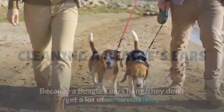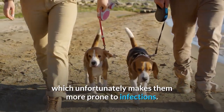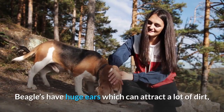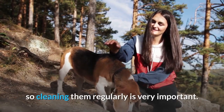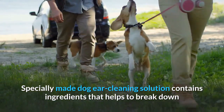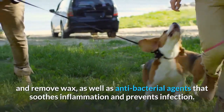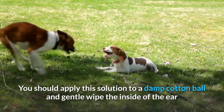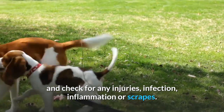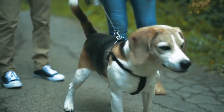Cleaning a Beagle's Ears. Because a beagle's ears hang, they don't get a lot of air circulation, which unfortunately makes them more prone to infections. To avoid this, a beagle's ears should be cleaned weekly. Beagles have huge ears which can attract a lot of dirt, so cleaning them regularly is very important. Specially made dog ear cleaning solution contains ingredients that help to break down and remove wax, as well as antibacterial agents that soothe inflammation and prevent infection. Apply this solution to a damp cotton ball and gently wipe the inside of the ear, checking for any injuries, infection, inflammation, or scrapes. If you notice something unusual, apply antibiotic ointment and go to your vet for further advice.